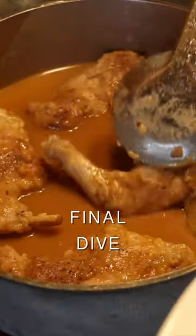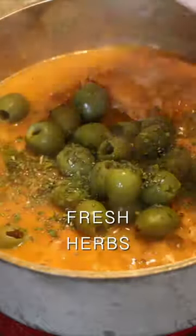Strain the liquid, rabbit goes back in, bring to a boil, add olives, freshly chopped herbs, and serve.